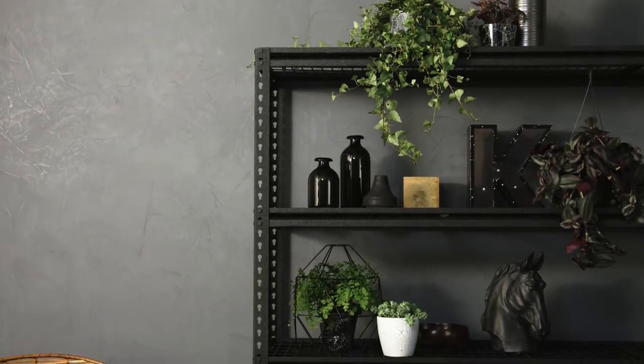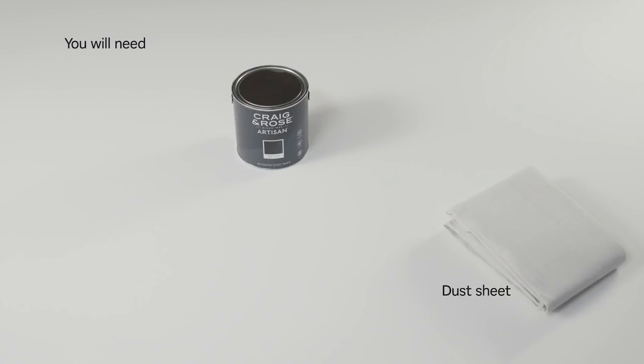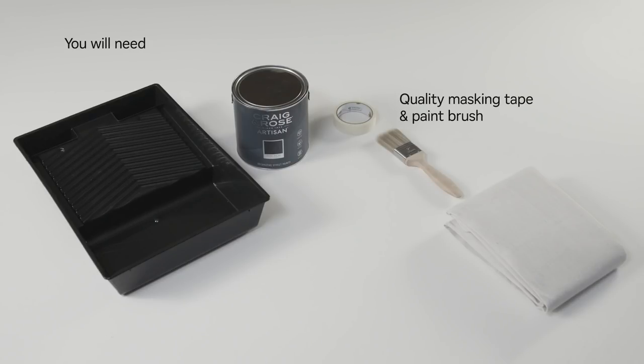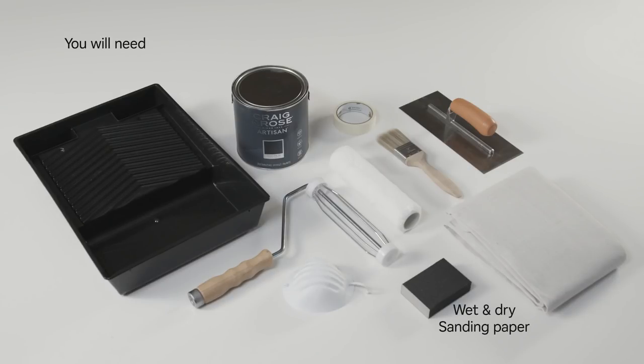To paint a concrete effect wall, you'll need Craig and Rose Artisan concrete effect paint, a dust sheet, a roller tray, quality masking tape and a paintbrush, a medium nap roller, a steel trowel, a dust mask, and fine wet dry sandpaper.